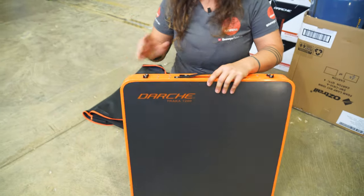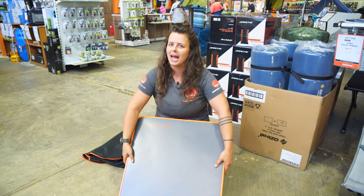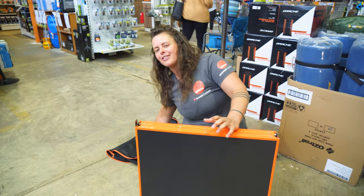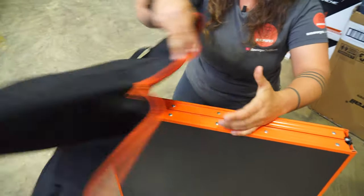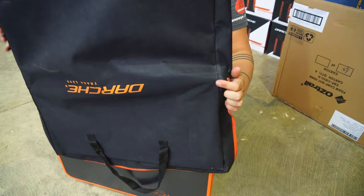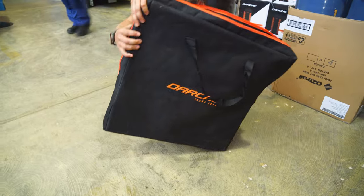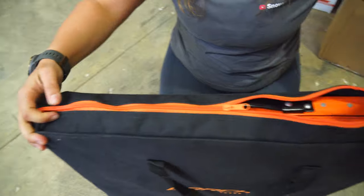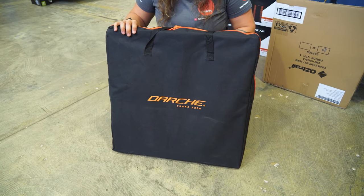We'll pop the table away in its bag. I've tried before putting the bag up from the bottom and it didn't go too well — it's a nice tight fit and these corners do get stuck. So I like to turn it upside down, make sure those locking pins are definitely away, and pull the bag over the top. There we go — that wasn't hard at all. All packed up and ready for an adventure.